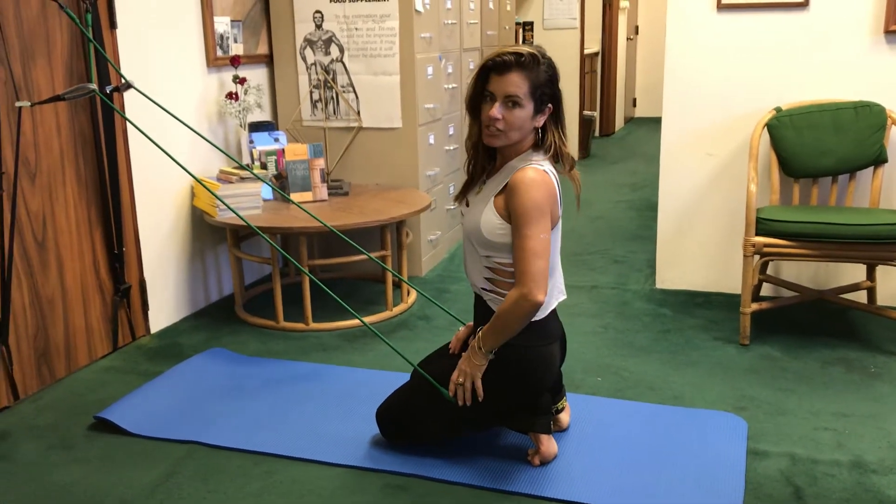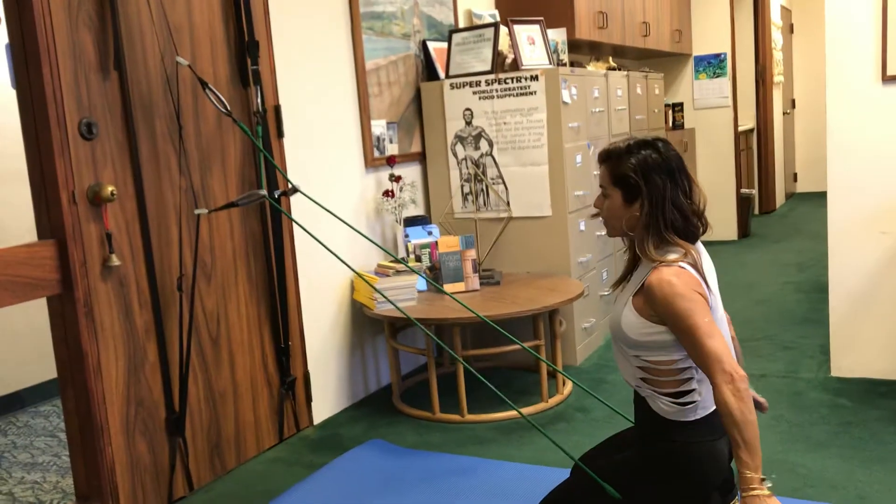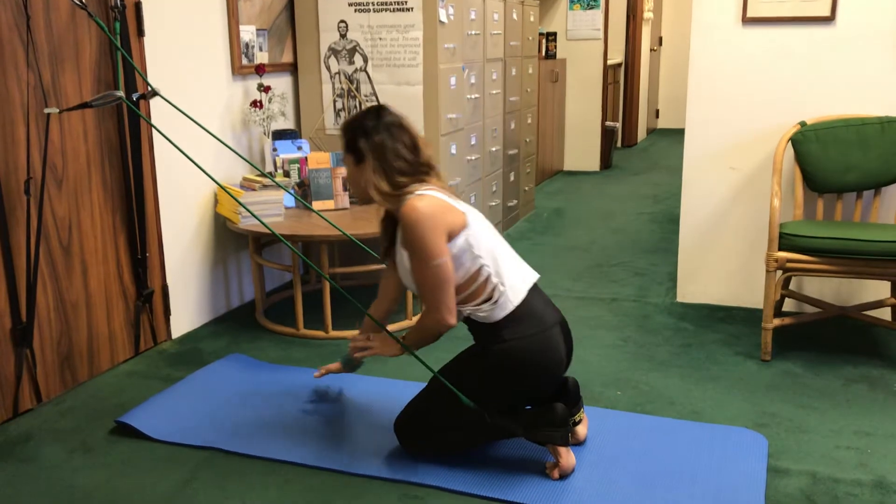Aloha! Kachina here with meetkachina.com. Using the Pilates Studio Pro, we're going to do a little bit of booty and a little bit of core. Just three simple exercises for you.